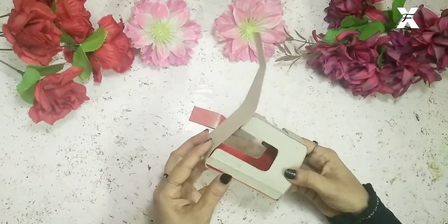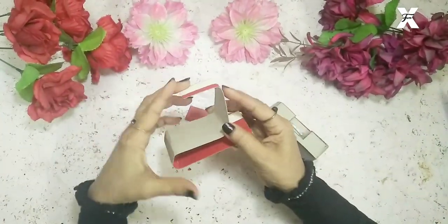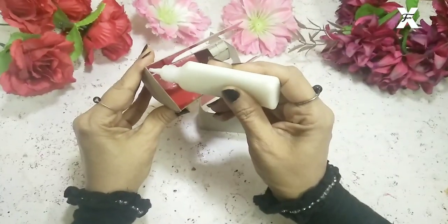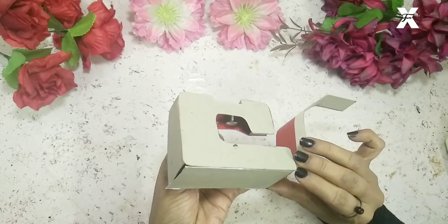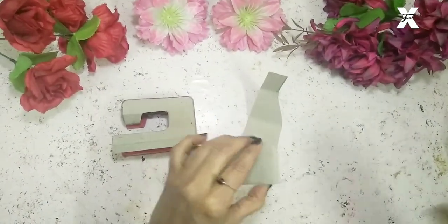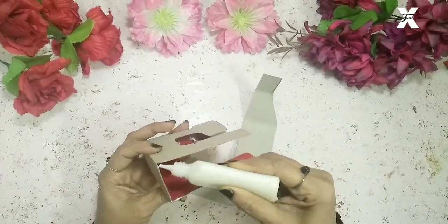If you find difficulty sticking it completely like this, you can follow this other step: start sticking and cut it part by part so you can stick it one by one. This way it will be easier for you to make this.